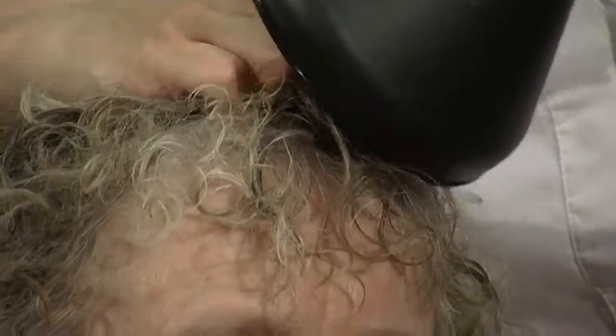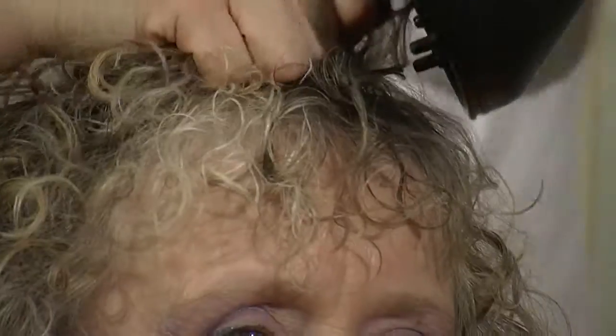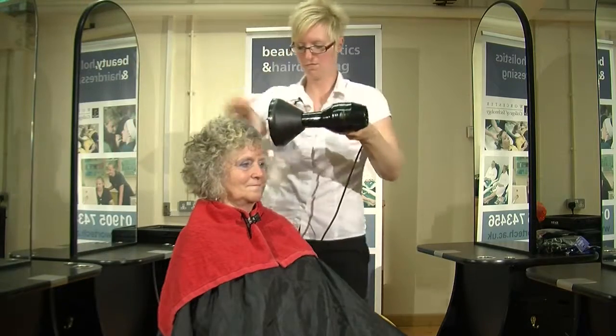I'm going to try not to work the hair too much because Gail has got a loose perm on her hair.